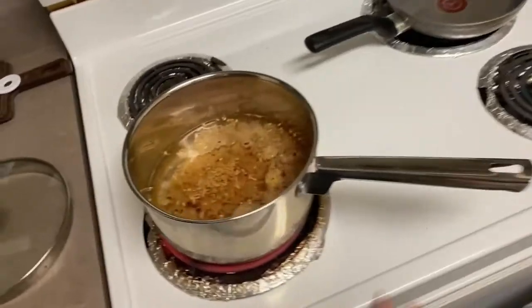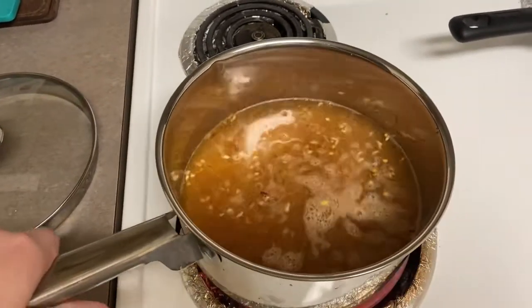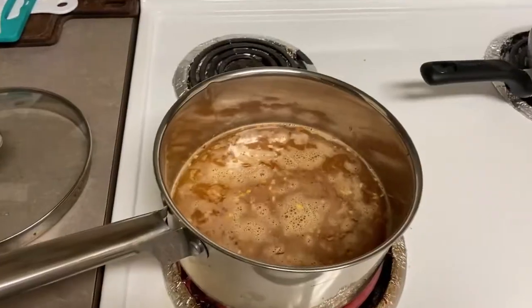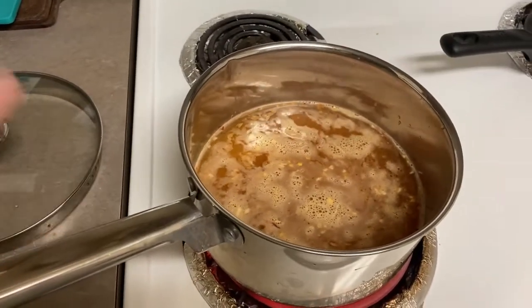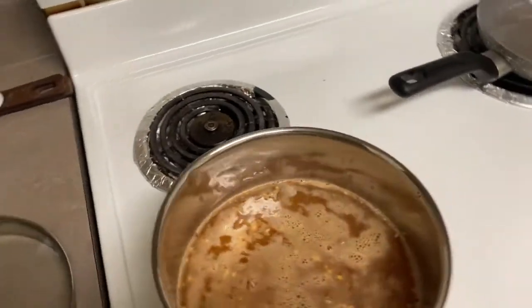I'll show you what it looks like when it's done. I just did three cups of water — probably should have let it boil before I added it, but I'm just impatient. That's just who I am as a person.